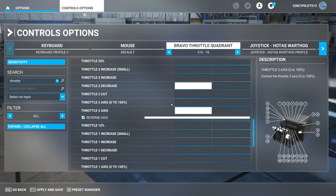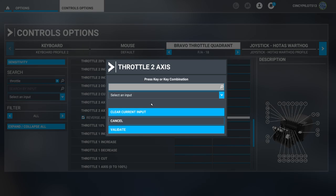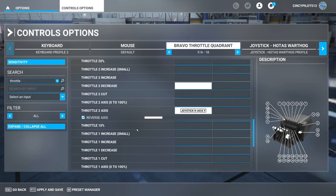Let's do the same for throttle two axes. Start the scan and move the engine two lever — that registers as right axis Y. We'll confirm it's sending that command, uncheck the reverse box, and we are all set on the throttles.